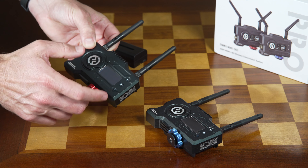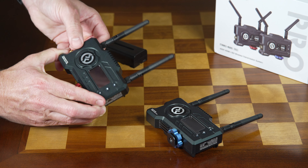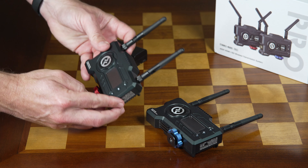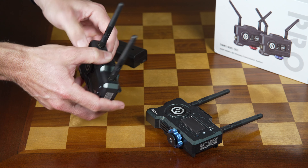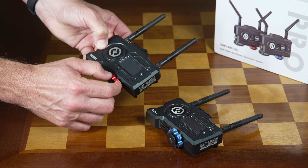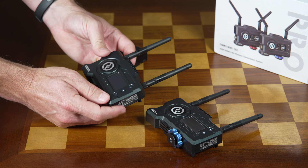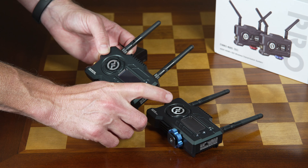The cool thing about the transmitter is that you can truly transmit wirelessly using WiFi if you're using a smart device as a receiver. You're still going to need a signal from your camera into the transmitter itself. Even though they're made of good quality materials — this feels more like engineered plastics on the outside, but milled aluminum when it comes to the tightening — overall everything feels nicely made and relatively sturdy.